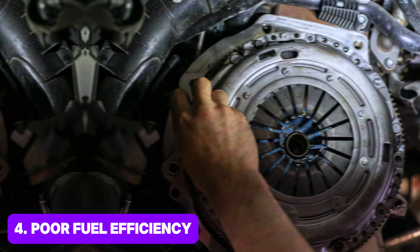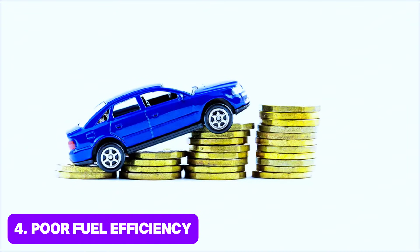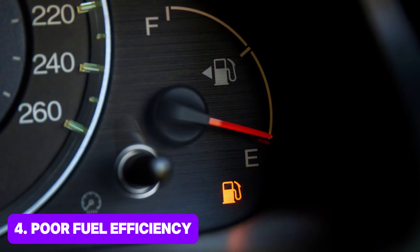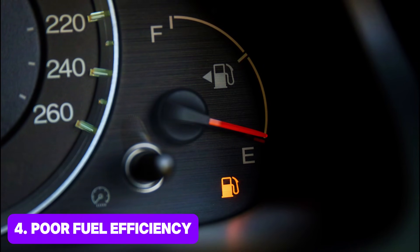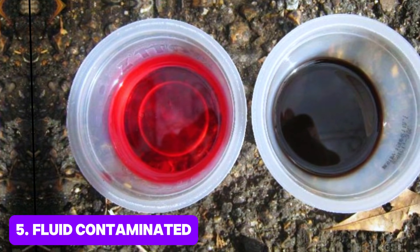Poor fuel efficiency: one of the primary purposes of torque converter lock-up is to improve fuel efficiency. If you notice a sudden decrease in fuel economy, it could indicate a problem with the torque converter lock-up mechanism. Another symptom is fluid contamination.